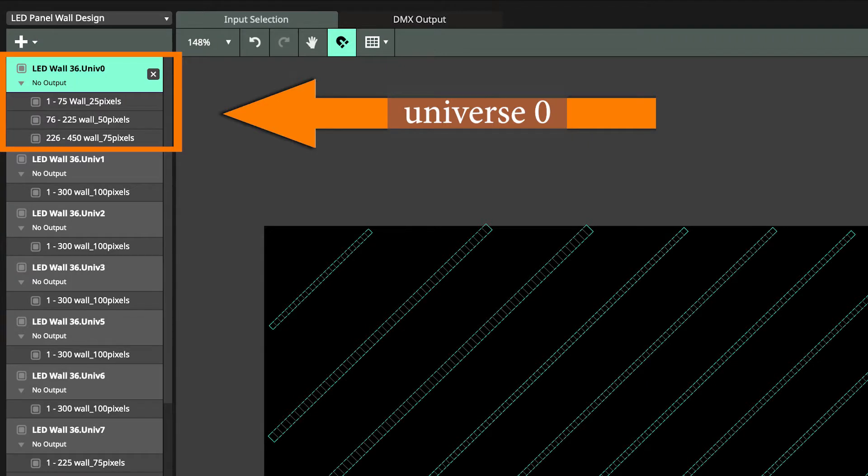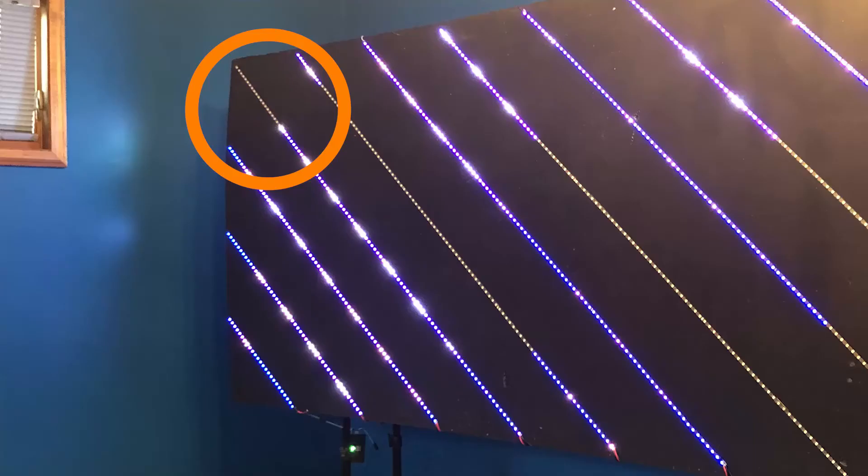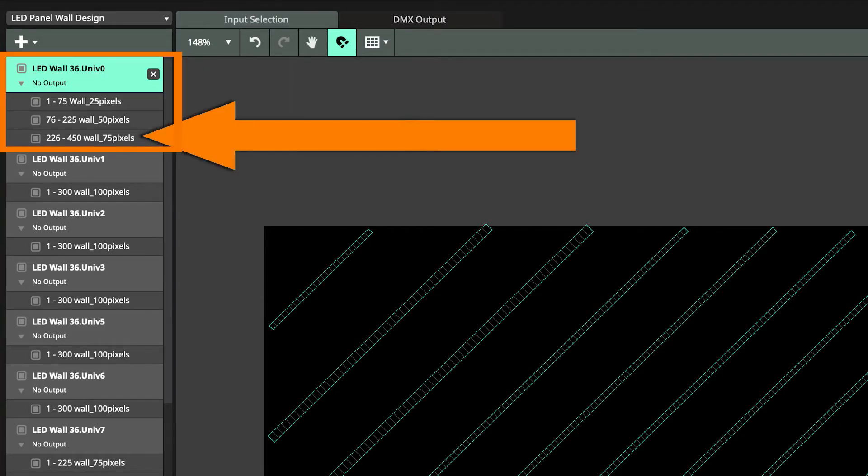I do want to point out that when setting up Resolume to control the pixels I ran into a current limitation of the N-Tech Octo. Once I set up universe 0 and assigned the necessary pixels, I moved on to universe 1. I noticed a gap in the physical pixels between universes 0 and 1 — my last channel used in universe 0 was 450, and because I didn't assign the remaining pixels 451 to 512, universe 1 started 20 pixels after it should have. Currently there is no option in the N-Tech Octo or Resolume to skip those remaining channels and move on to universe 1. N-Tech is aware of this issue and has sent the request to their developers team.